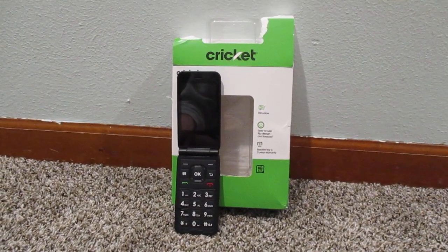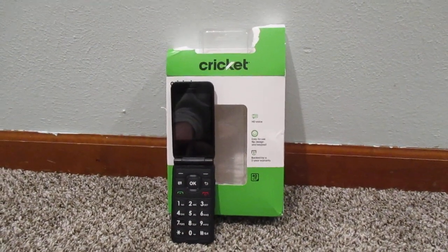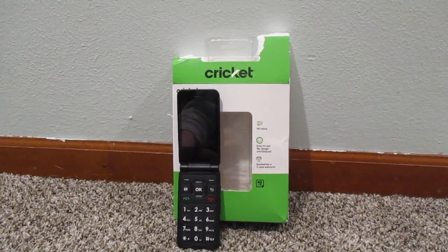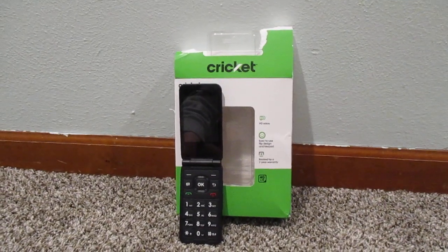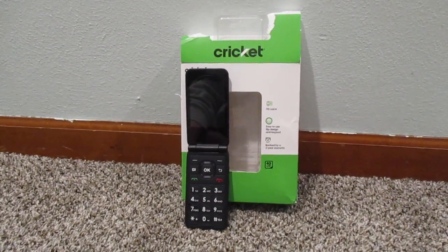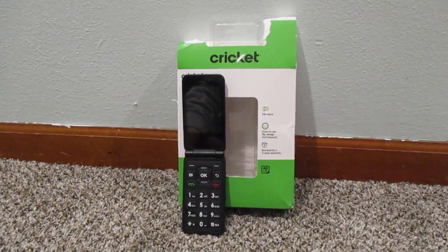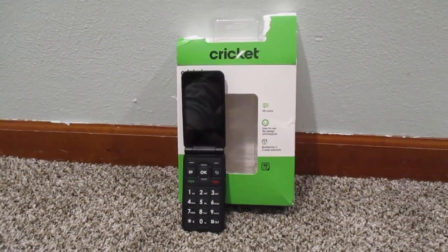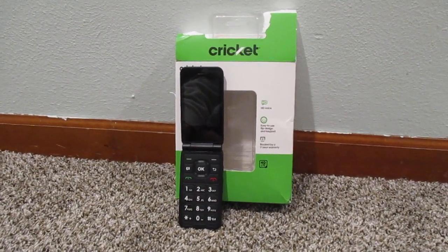For a basic phone, this is a fine phone. If you're looking for something that can do even simple smartphone functions, you're not going to get it here. But if you're just looking for a cheap phone — that's about $30 a month in my area, and likely similar in your area if you're in the United States — then this is the way to go. This also makes a good backup phone or simple phone if you're kind of in a pinch.